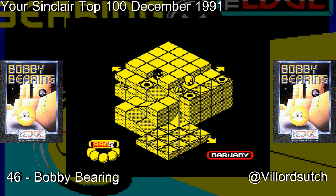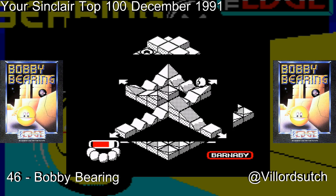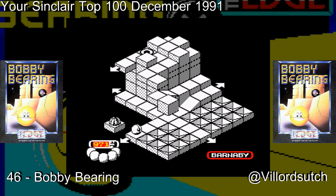It's not. Bobby Bearing came out in 1986 from The Edge. It was made by Robert Figgins and Trevor Figgins — I wonder if they're related, I bet they are. Robert Figgins did Bobby Bearing and Fig Chess. I wonder if Fig Chess is named after the biscuits. That'd be interesting. And Trevor Figgins also did Bobby Bearing and Fig Chess.